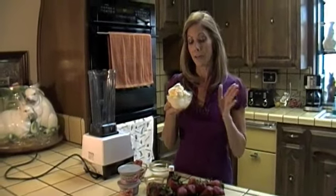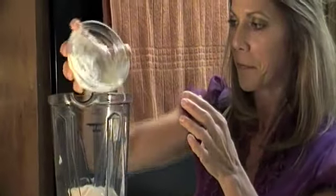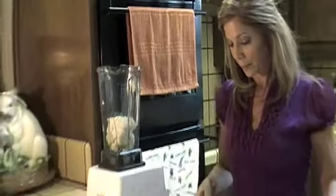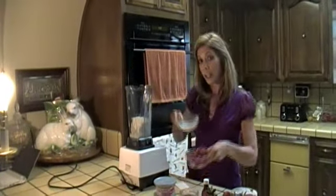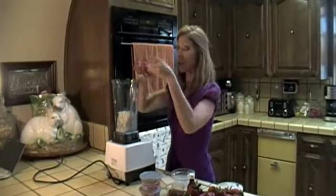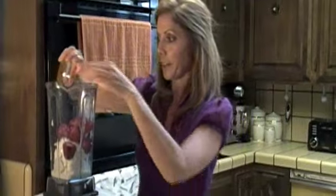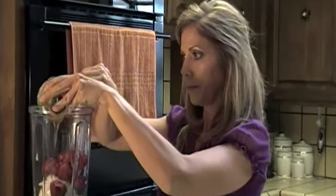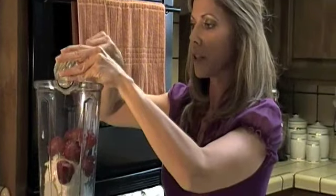Let's get started. We're going to have two cups of vanilla ice cream that we'll go ahead and stick in our blender. Then we're going to add half a cup of milk and about a heaping cup of frozen strawberries.